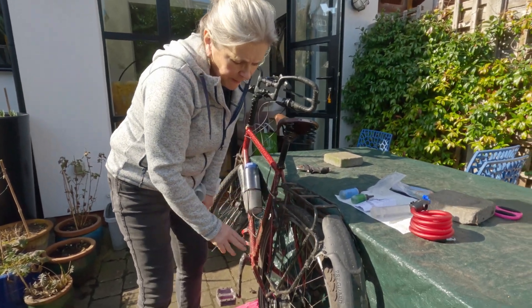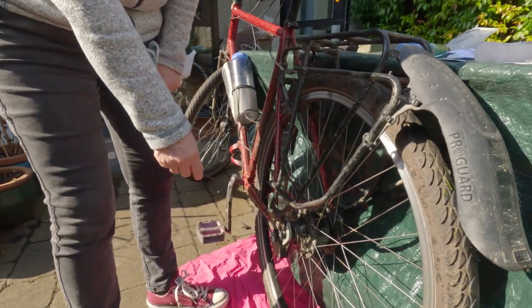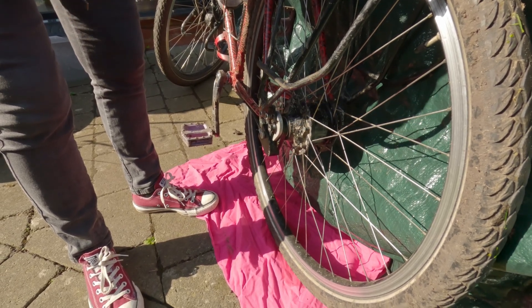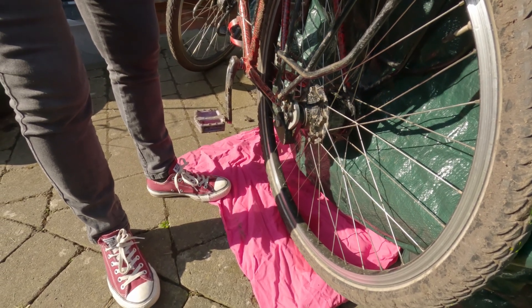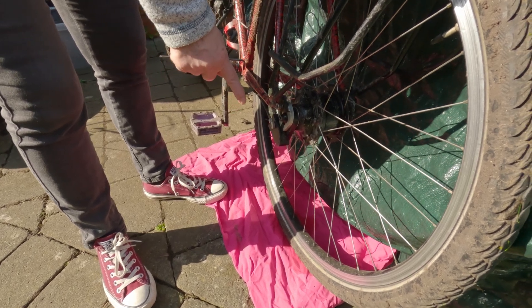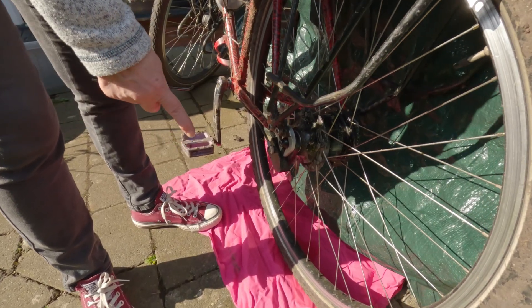We've put the bike — or the back wheel — on a nice bright pink piece of cloth. Two reasons: we're doing it outside but it still protects the patio, and also if the nut drops when we take it out, it shouldn't run away and disappear.